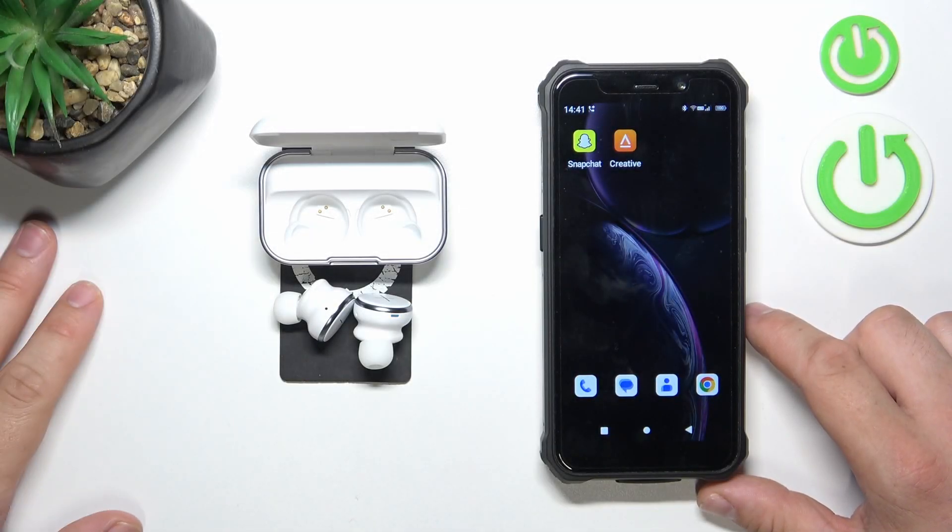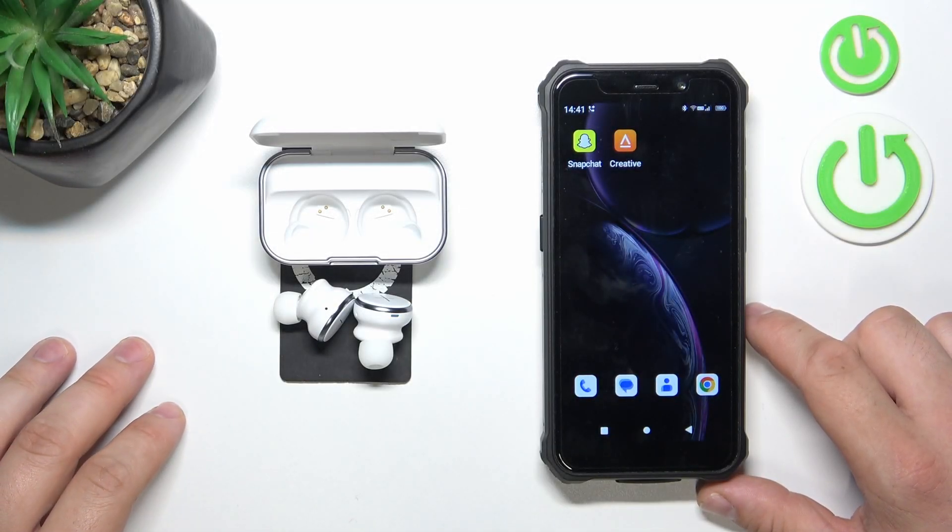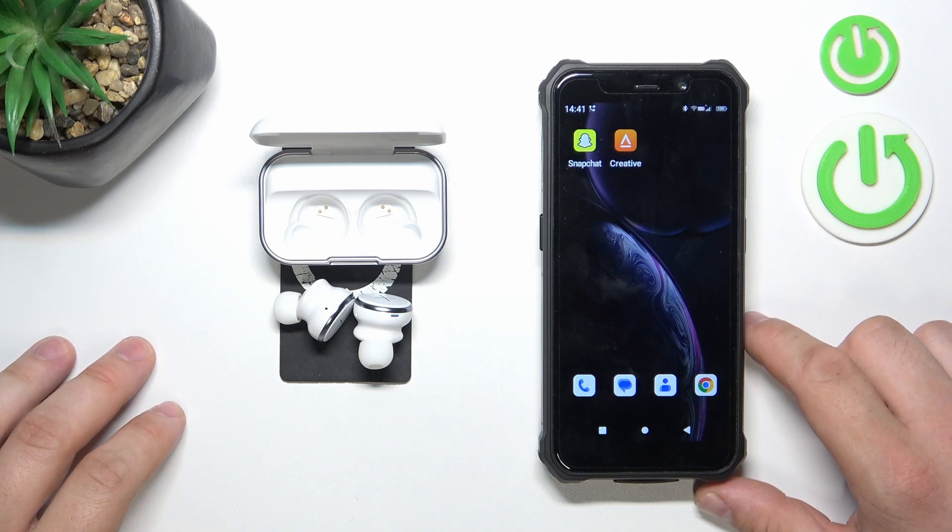Hello, in front of me I've got Kygo Excellence. In this video I'll show you how to check battery level of your earbuds.